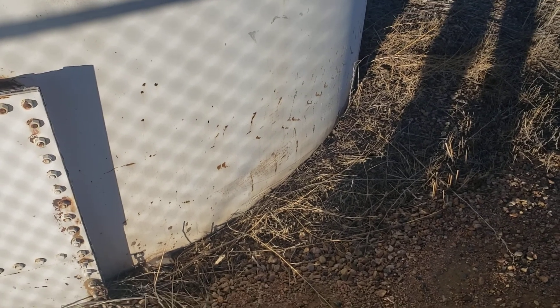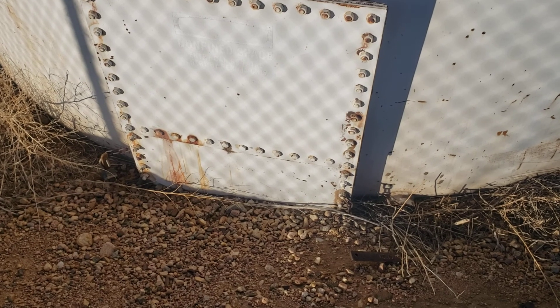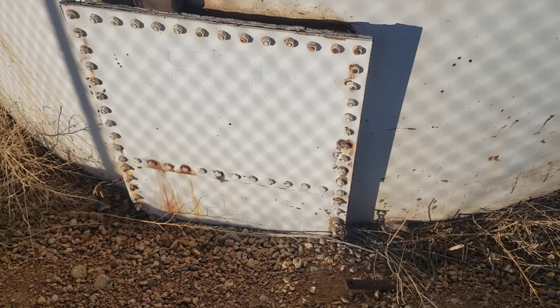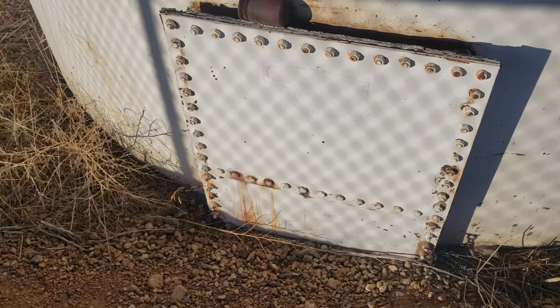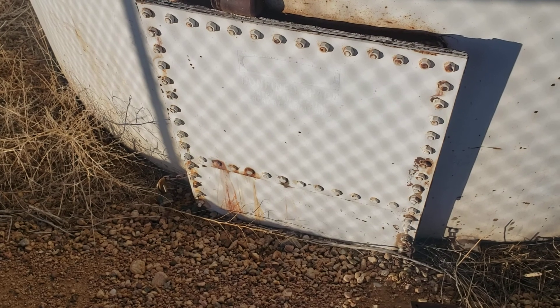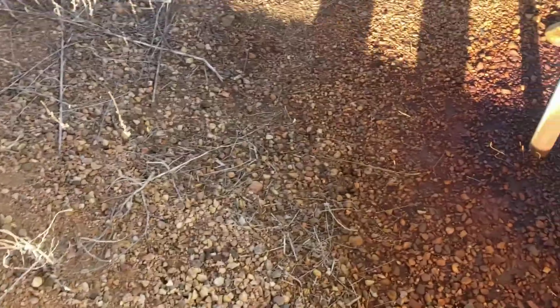Ladies and gentlemen, I thought I'd show you guys another legacy tank — this is one built near and dear to my heart. It's got a split cover on the flush clean-out, the name plates are up here. The tank was built in 1981 — it's a 300 barrel tank, quarter inch bottom, 316 shell, 316 deck, built for 16 ounces or one PSI of pressure.